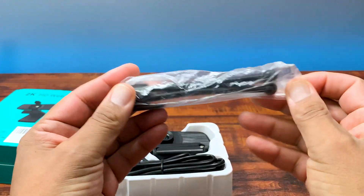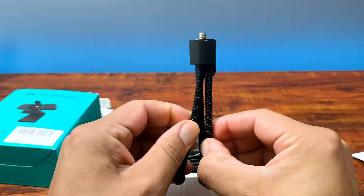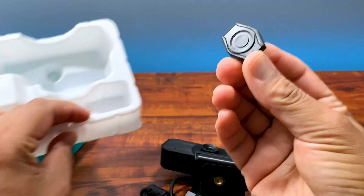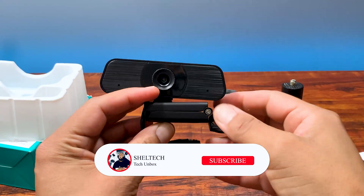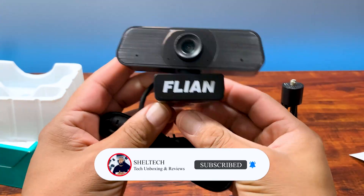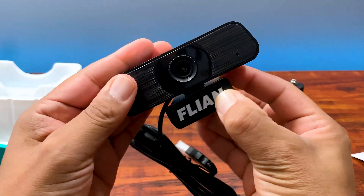Nice to see a bendable tripod included with this webcam, especially in the $30 webcam range — a great accessory. Next we have a privacy cover, which is always great to see. Keep those cyber criminals out of your house. And finally, we have the Flyon 2K webcam — 4 megapixel webcam with the branding right on front.